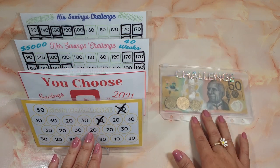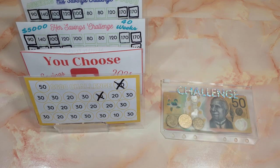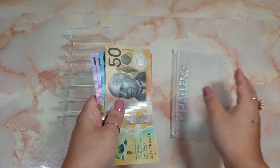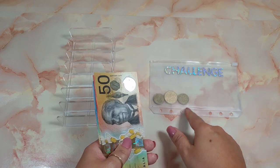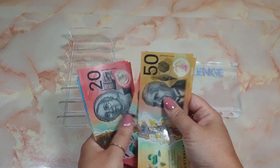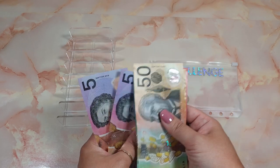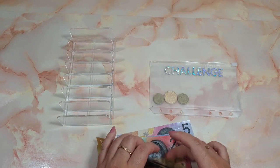Let's take the money from our envelope and cash stuff all of this. Let's take the challenge money out. We have five dollars in coins, and in notes we have: 51, 20, 40, 60, 82, 10, 20, 30, 45, 50 — so 250 dollars.